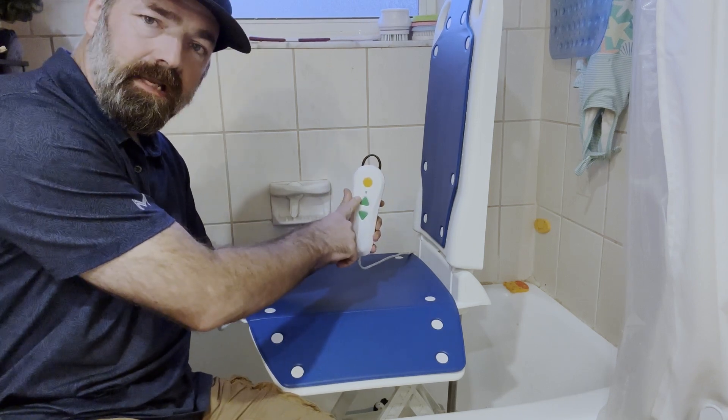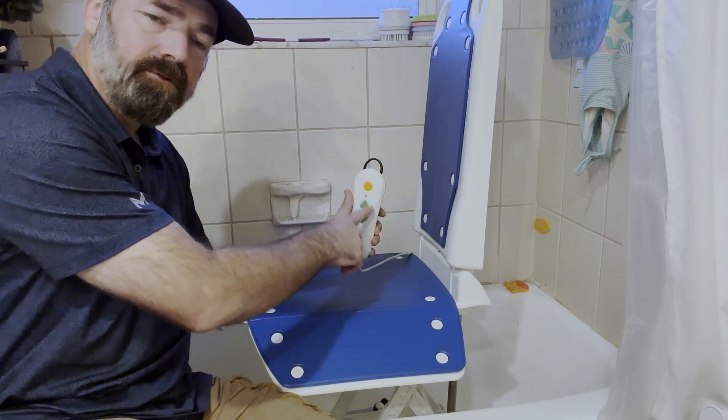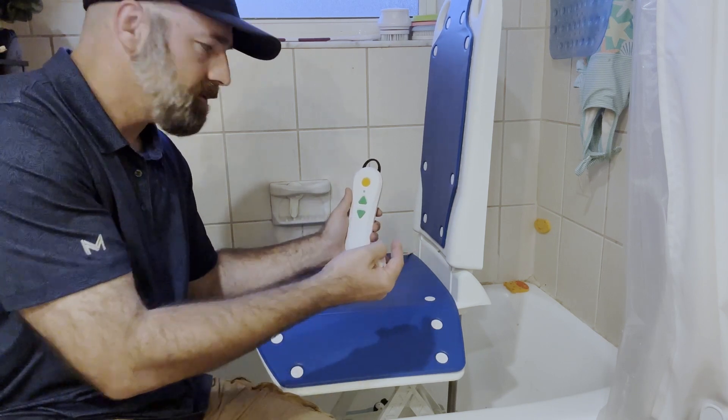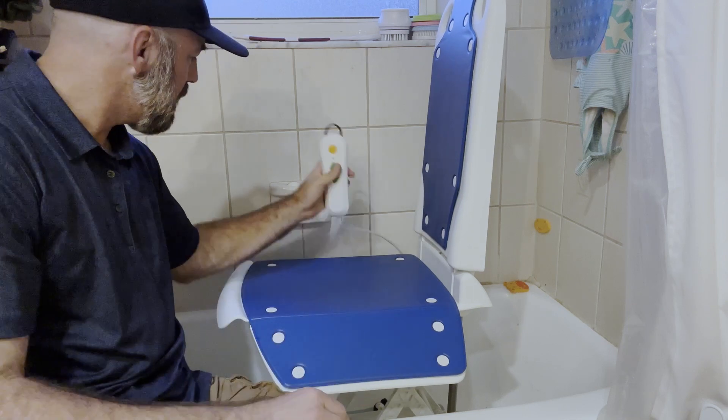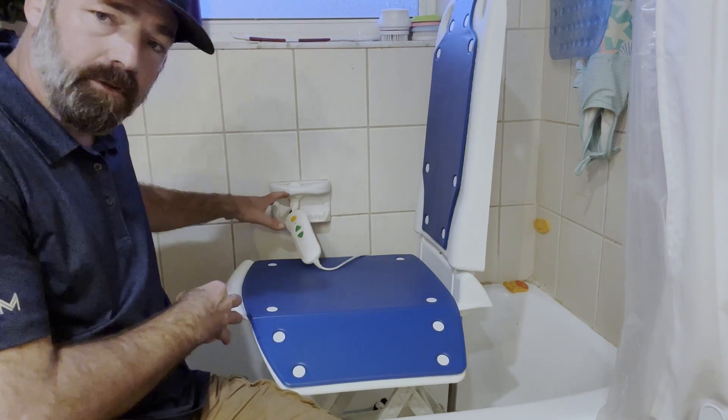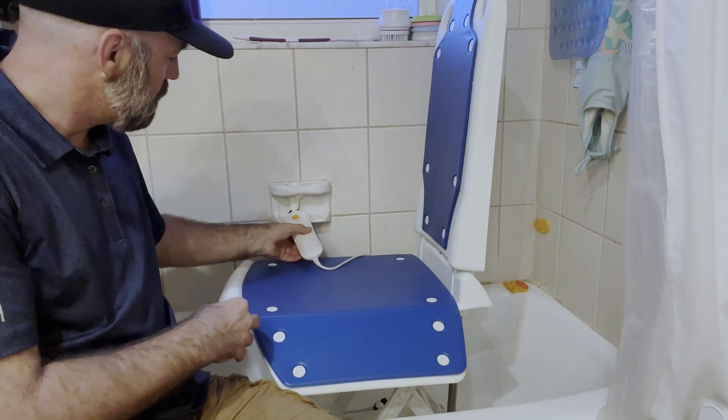You plug your charger in here, and when the light turns green, it's charged. While you're using it, if the light turns red, that lets you know it needs to be recharged. You have your buttons for up and down, and it even comes with a bath mat and a shower hook so you have a place to hang your controller.